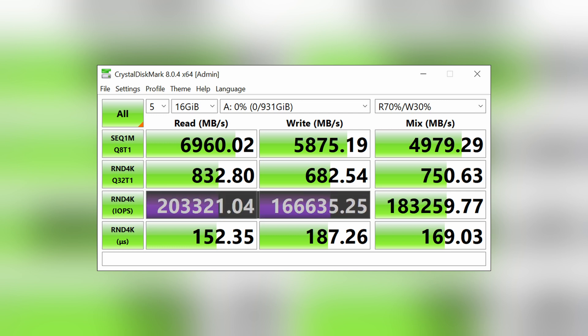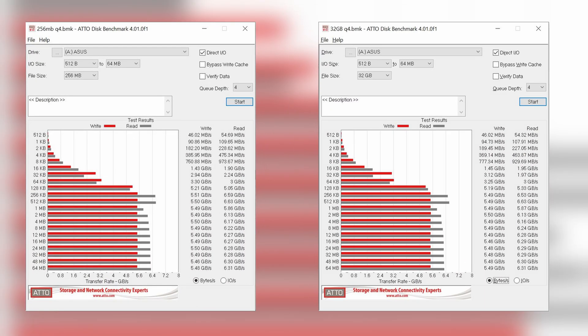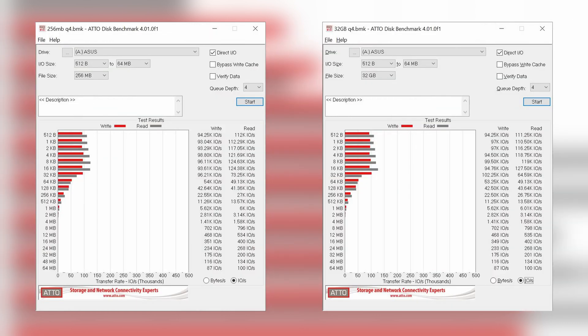IOPS results on the other hand are slightly harder to match to the spec, as we don't know exactly the test they used. For more detailed analysis, we also ran the ATTO benchmark in both 256MB and 32GB file sizes. When it comes to speed, they have very similar results across both. When it comes to IOPS, the performance on the 256MB files is slightly higher, but not by a significant amount.